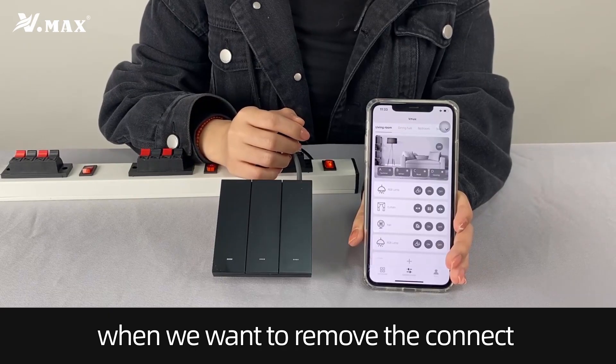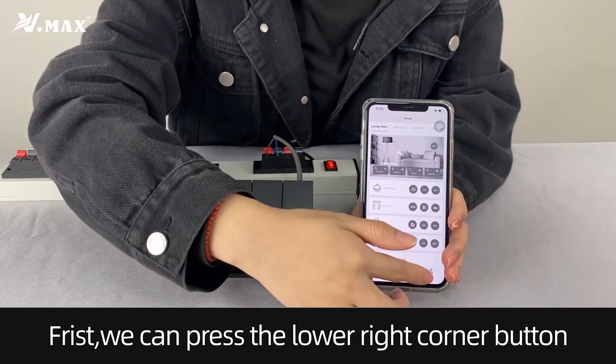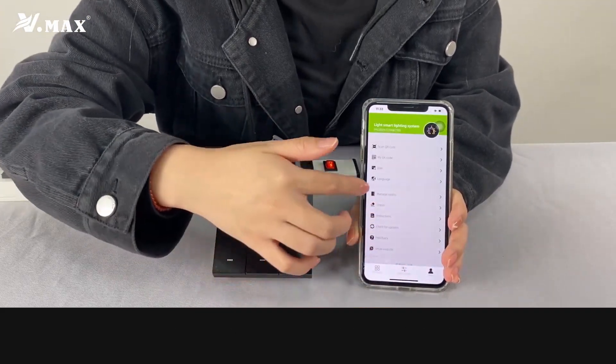Hello everyone. When you want to remove the car nail of the app and switch, first, we can press the lower right corner buttons. Find the rubber button.